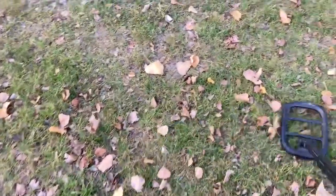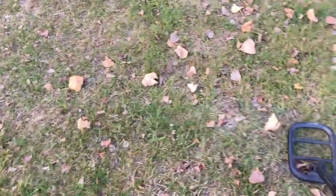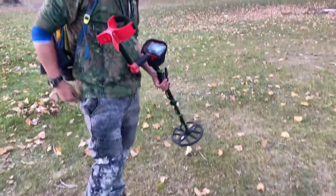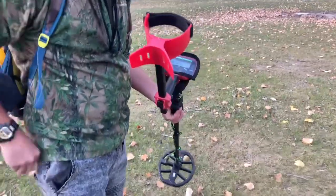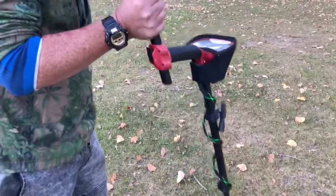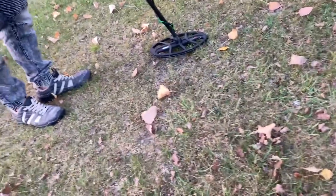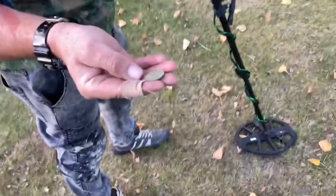I'm just heading over to Ian because he's just popped a nice coin up with the Vanquish, while I pulled up a pull tab. We'll see what he's got. Where is it? He dropped it on the ground for me to find — maybe it'll be good.